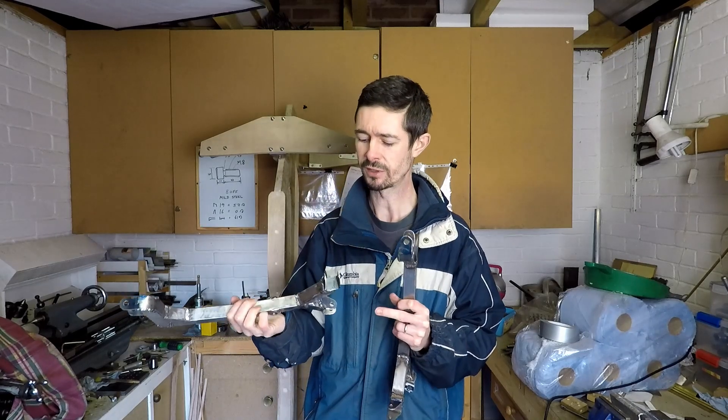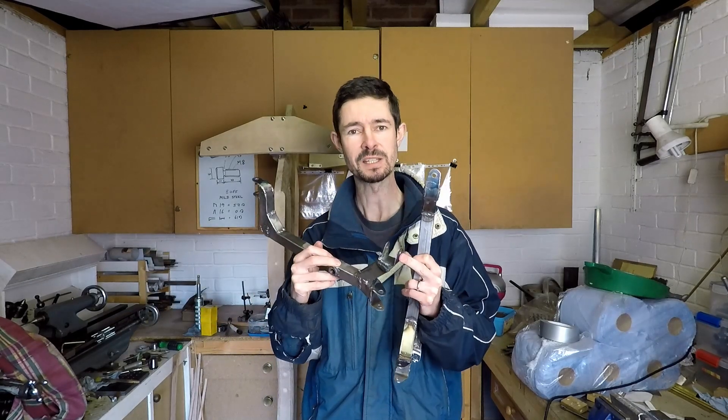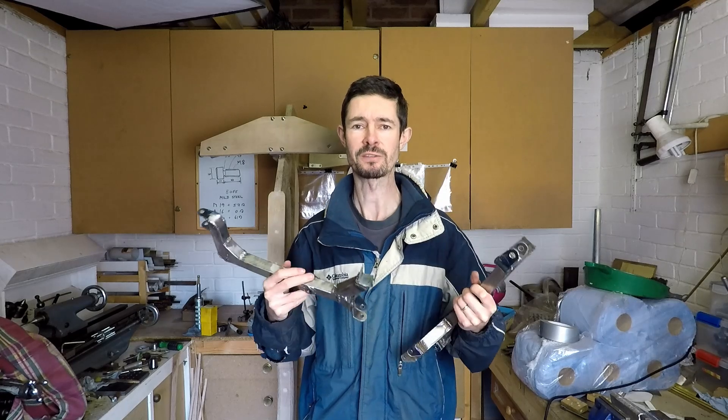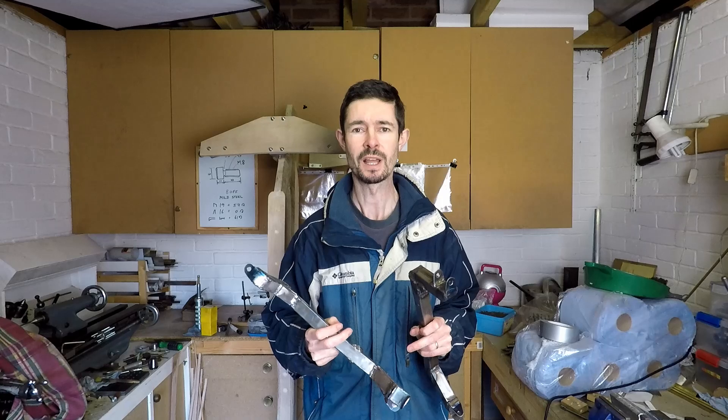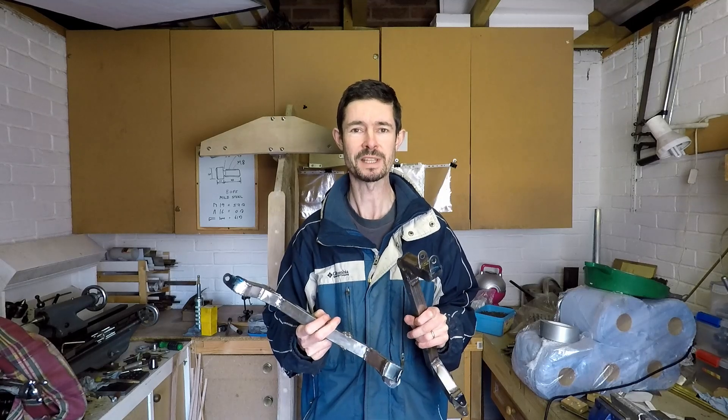The next stage is to dig out the rod ends, get these bolted on to the tilting mechanism and check it's all working properly. Then I will move on to the steering mechanism and start thinking about some of the drivetrain components — the bottom bracket and so on. So thank you for watching. I hope that was interesting for you. If you've got any comments or questions let me know in the comments down below, and I look forward to seeing you next time. Thank you.